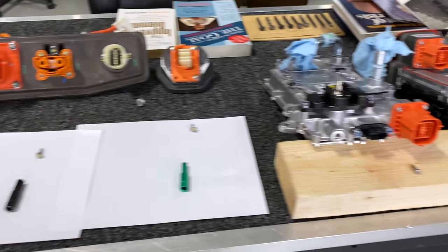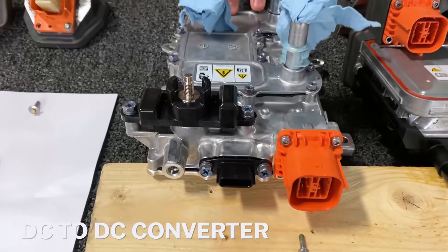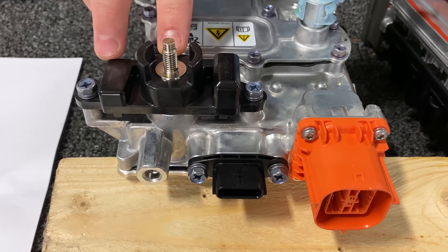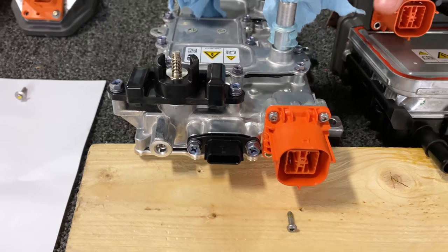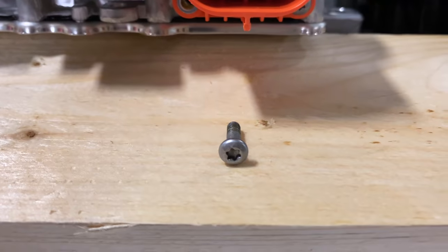The next item is the DC to DC converter. This receives high voltage electricity at this port and converts it to low voltage for use in the vehicle system. The fastener on this port, once again, is different — it is a Torx head with no washer.